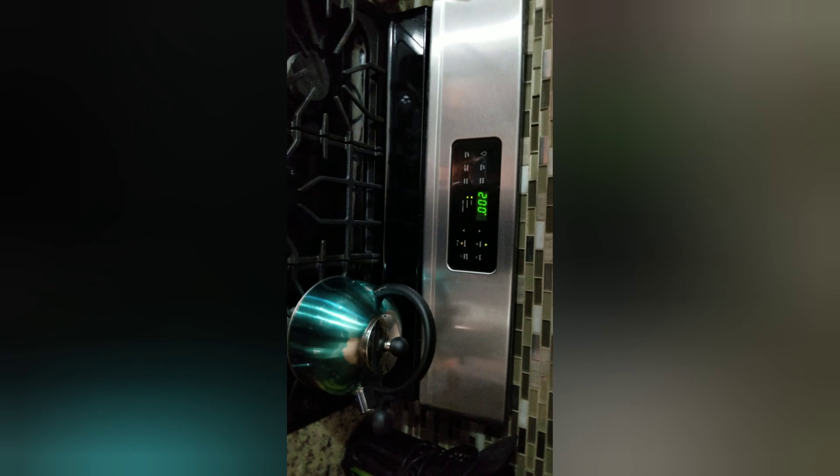Right now I got the oven set at 200 degrees, just like you do headlights. Throw them in there for 10 minutes and try to pry them apart.